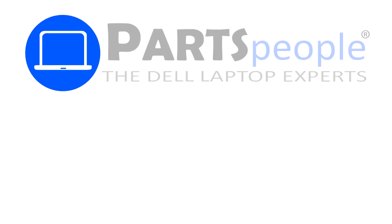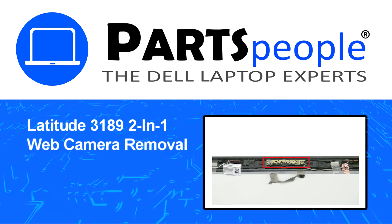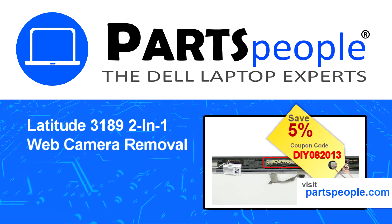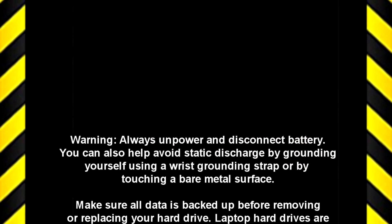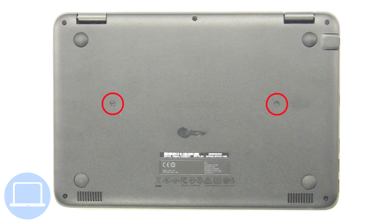Hey, what's up, this is Ricardo at Parts People, and in this video we'll outline the steps for completing a part replacement on your Dell PC. Visit our website and use this coupon for a five percent off discount.